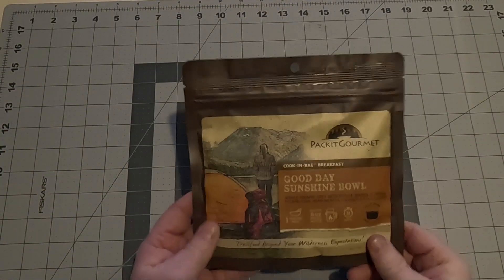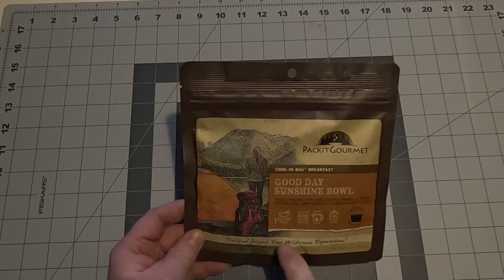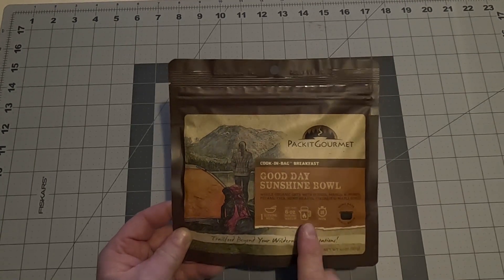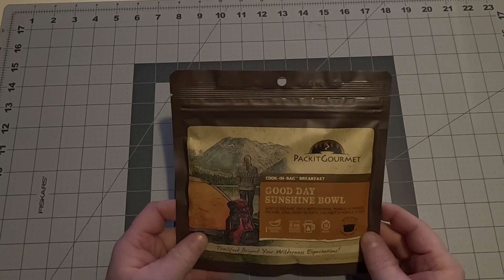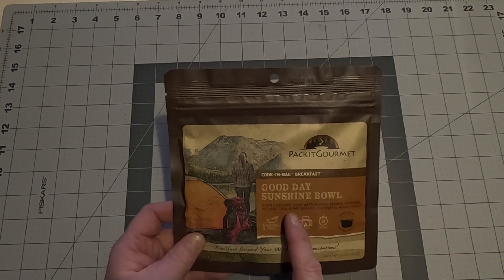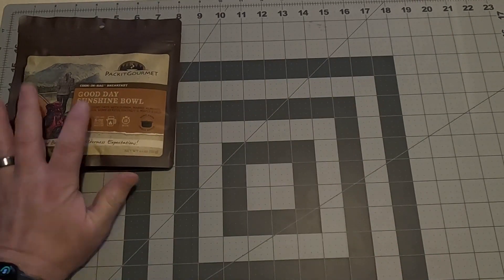We're going to start with our breakfast items first. We've got the Good Day Sunshine Bowl — cooking bag, one serving, six ounces of boiling water, sets up in about ten minutes. Good Day Sunshine Bowl: whole organic oats, quinoa, mango, almonds, pecans, chia, hemp hearts, coconut, and maple syrup. Not bad for breakfast number one.